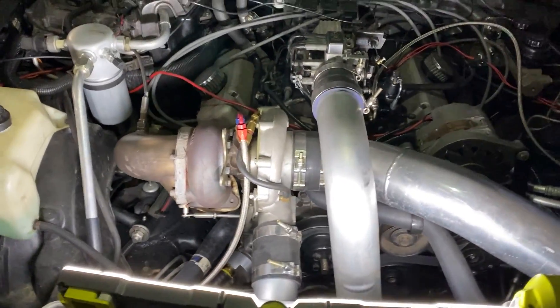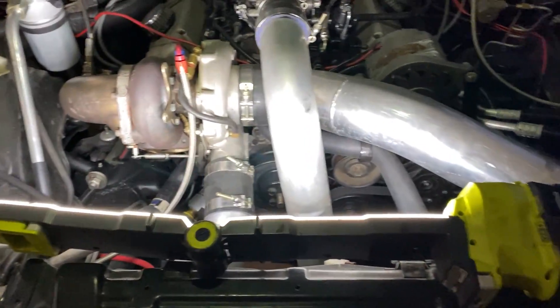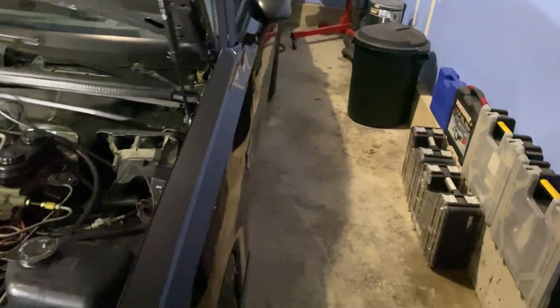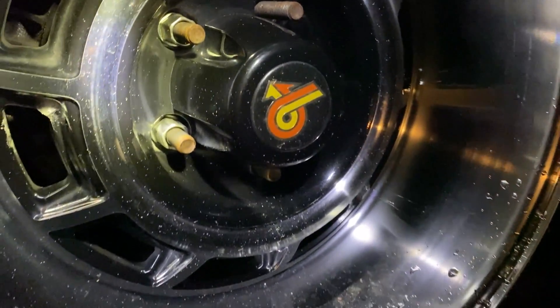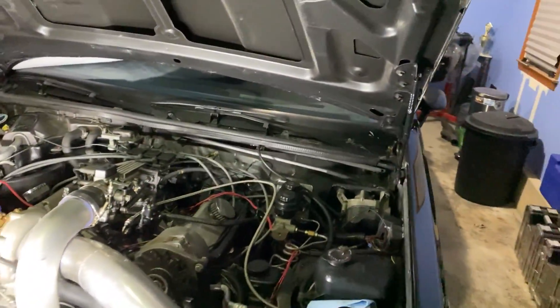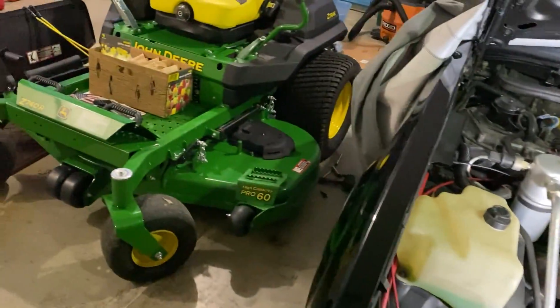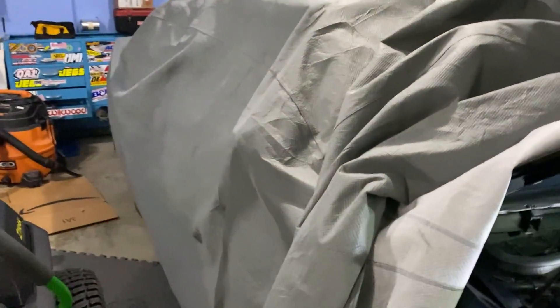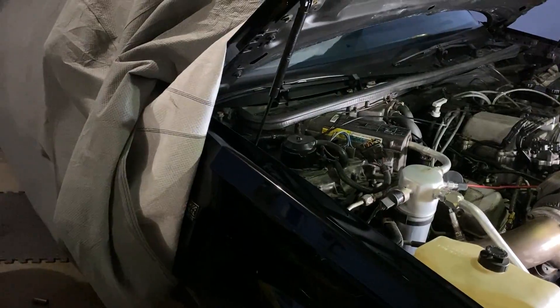Most everything else I want to do to this car is cosmetic. I believe it's pretty good as it is mechanically — it's got a Venetis driveshaft and Strange components throughout the whole rear. It's got the higher spline count axles. The only downside is that it has stock-size studs, unlike mine which has half-inch studs. But that's a super easy fix — you can just drill out the existing axle and press in the larger studs.